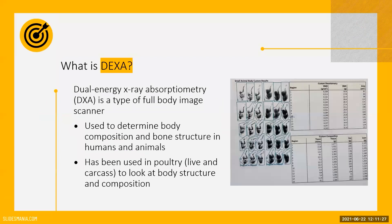DEXA is a type of spectral imaging machine that uses two x-ray beams with different levels of low energy to measure the density of a tissue. These x-ray beams will be absorbed differently by soft and hard tissues because they have different attenuation coefficients. This allows the system to calculate the density profiles of different tissues within the body.